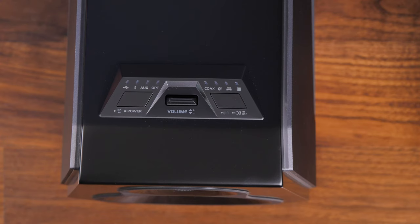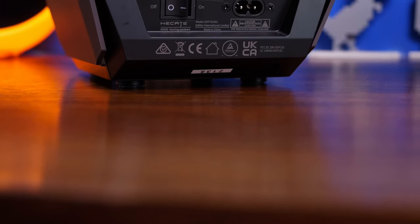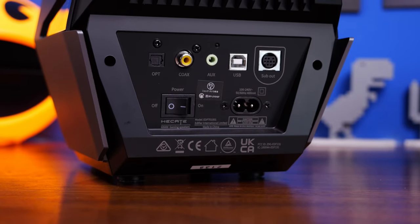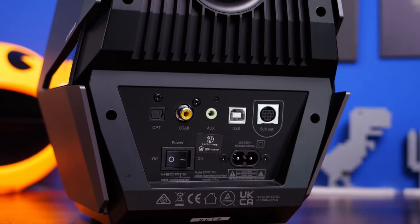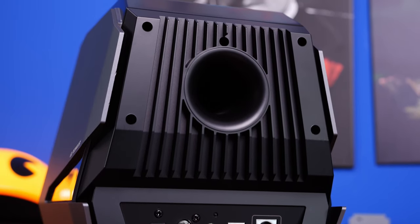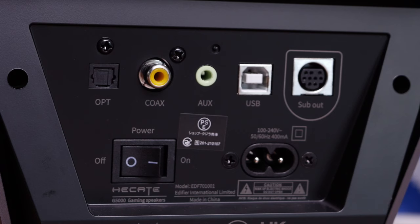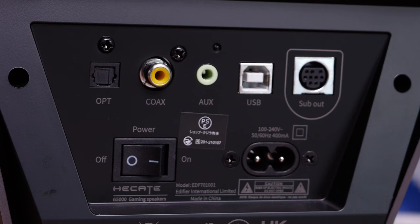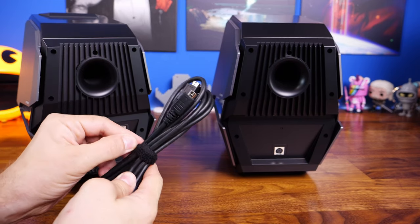On top of one of the speakers you'll find a volume dial and the ability to switch between various modes and adjust sound. At the rear you'll find all the connections clearly — optical, coaxial, 3.5mm, USB, and the connection to the other speaker. Worth noting: I didn't find any software controls — there's nothing to download, so all controls are directly from the speaker itself. There's no way to remotely control them, so you do need them within reach.